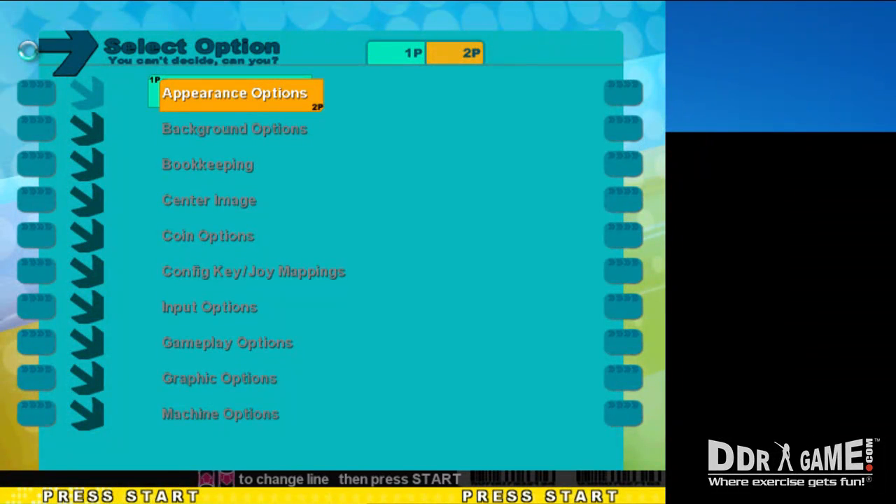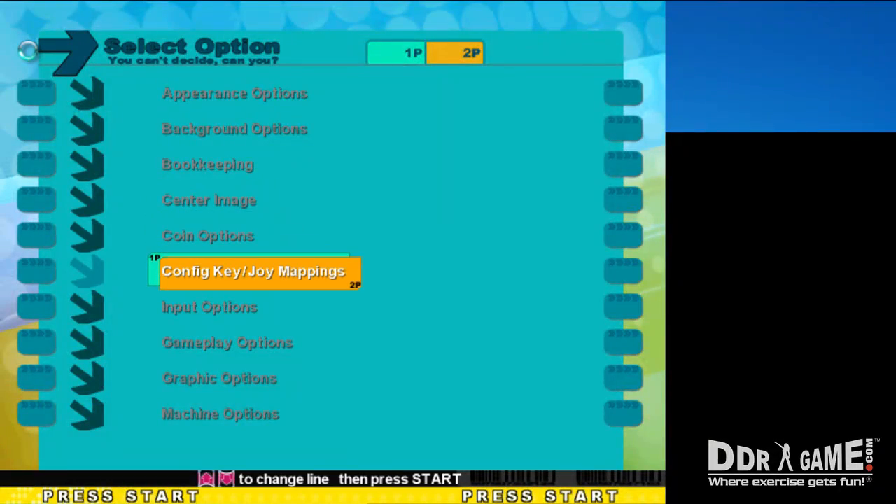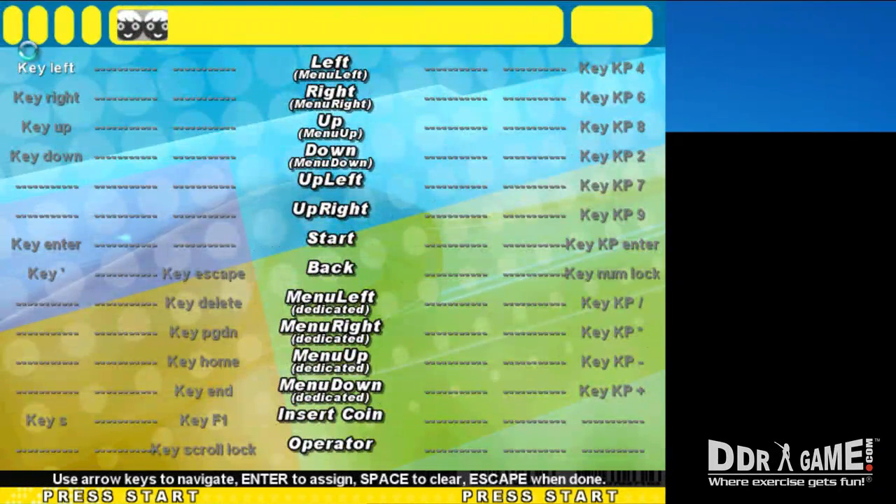In the Options menu, scroll down to Config Key Joy Mappings, then press Enter. In the Config Key Joy Mappings menu, you can configure your dance pad by scrolling down to the button assignment, pressing Enter on the keyboard, then pressing the button on the dance pad.